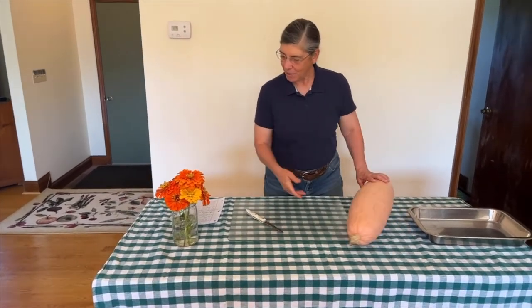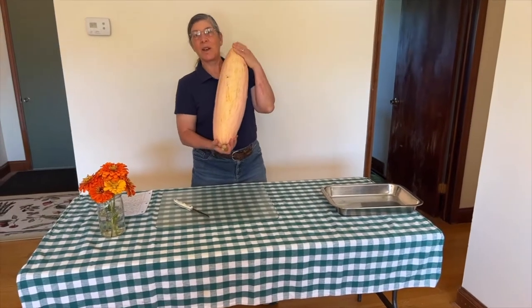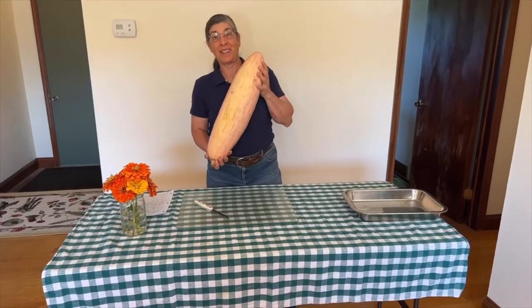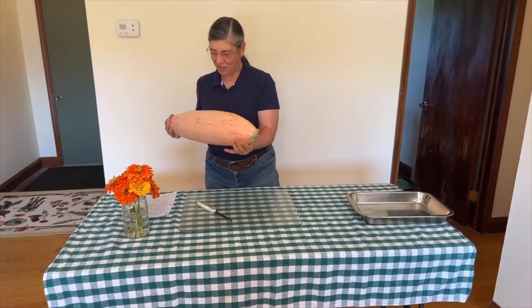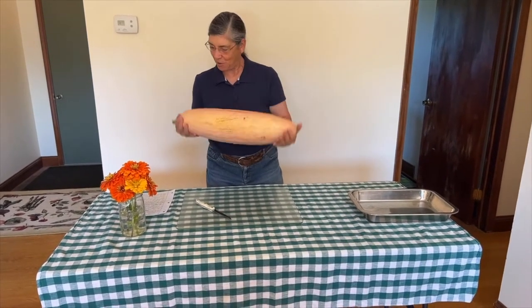I promised that I would talk a little bit about pink banana squash because we saw that at the auction. And it's just an awesome, awesome squash. And we'll learn a little bit more as we go through this.